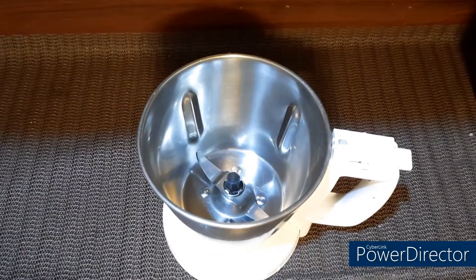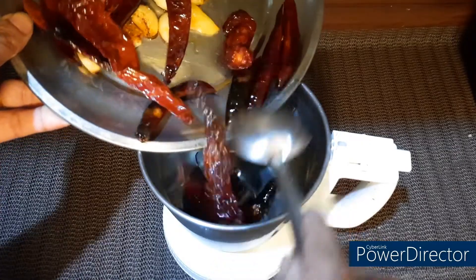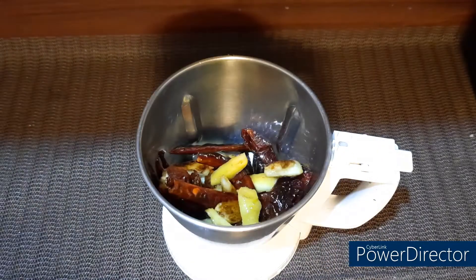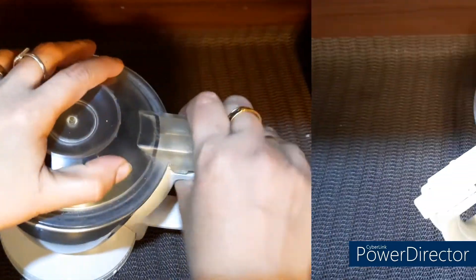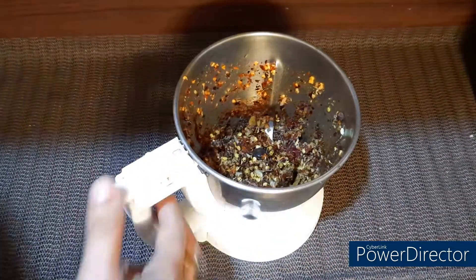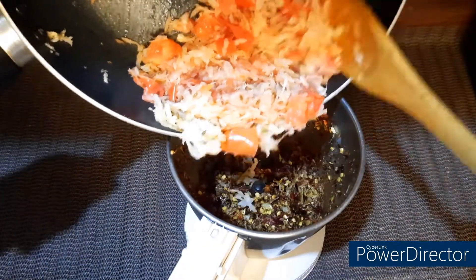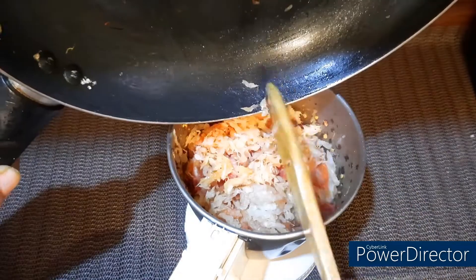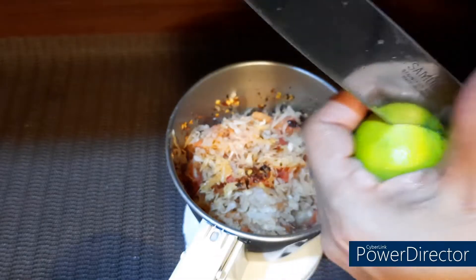I added the munchie. We will mix it in 2 minutes.